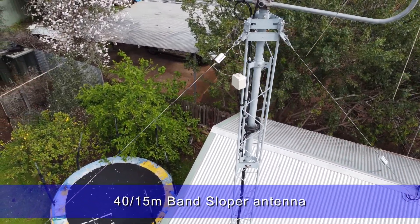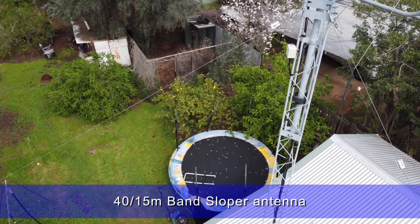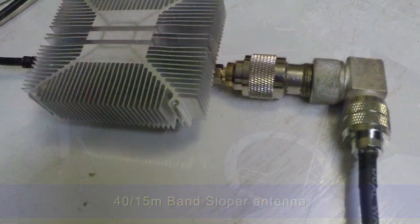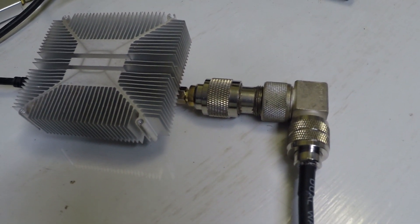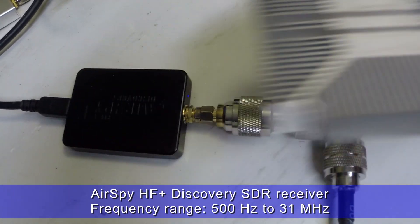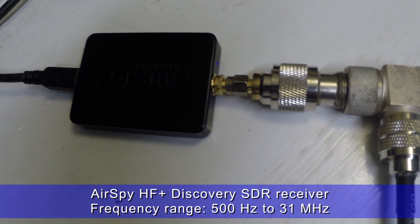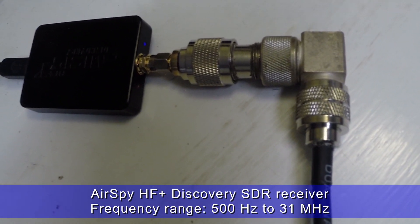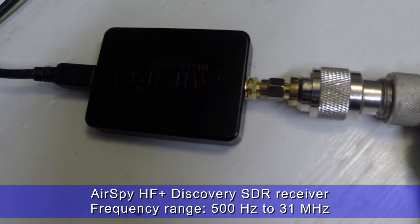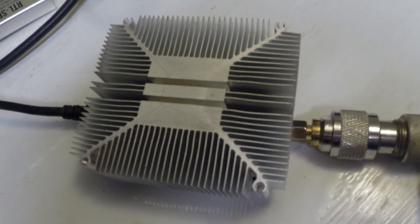So the sloper will be the antenna used on this band. The gear setup for reception is an AirSpy HF Discovery SDR receiver. I really enjoy operating this unit — it's relatively inexpensive and targeted at HF and lower frequencies. The specs claim it's capable of receiving down to a ridiculously low 500 hertz, and it's certainly capable of 136 kilohertz.